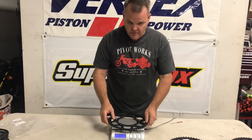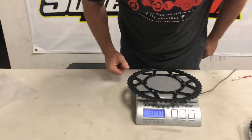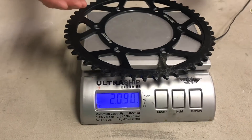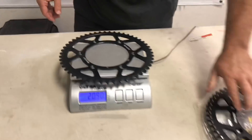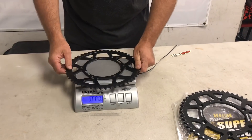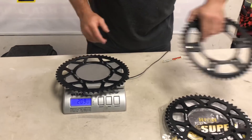Or you can go full steel — just like this. This is full steel and it's two pounds. So it's about 1.1 pounds more than the aluminum — basically double. And it's about 0.4 pounds heavier than the stealth.